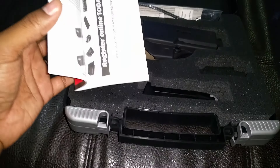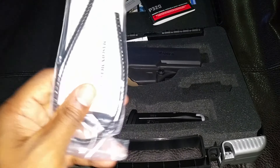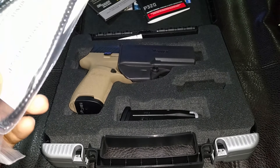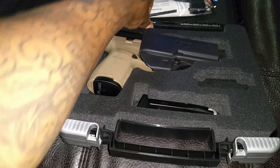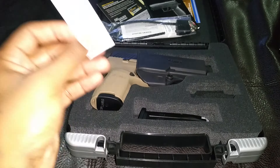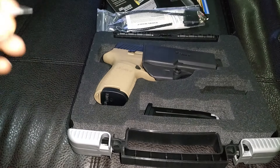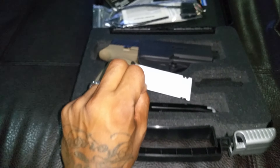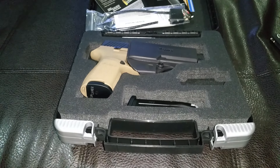So you get your basic contents: some literature, NRA materials, some stickers, and some safety rules which I recommend everyone reads. It pretty much shows you the operation, how to clear a jam, how to handle the firearm safely, and how to maintain it — which is important. And that's your basic lock that comes with every firearm.